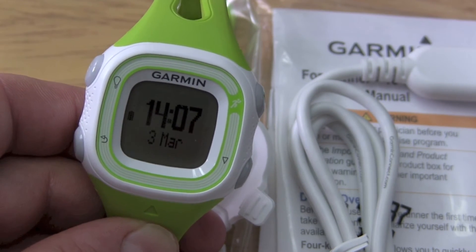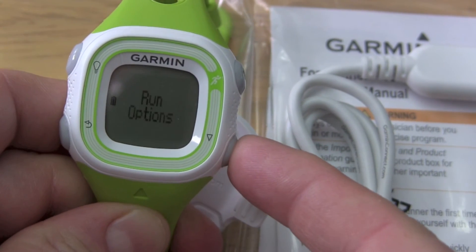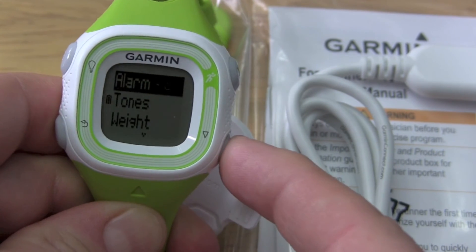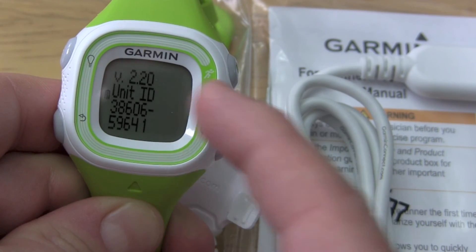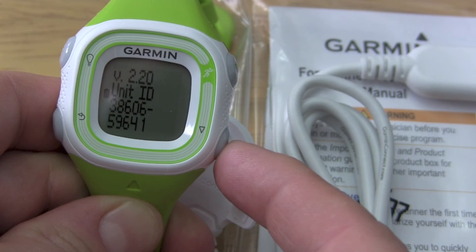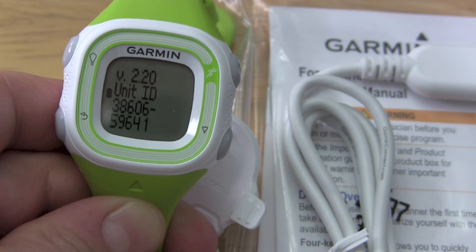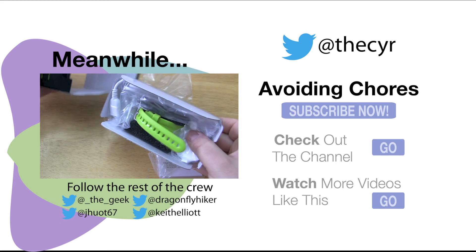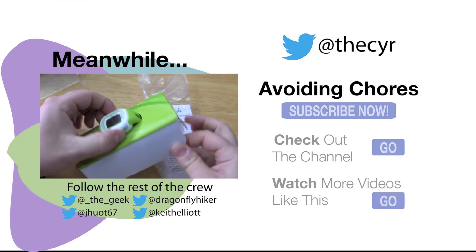Our device restarted. If we want to double-check that we have the right firmware, we just go down to Settings, then About — and we can see we now have the latest software, which was version 2.2 as of March 2013. And there you go, that's how you update the firmware on the Forerunner 10.